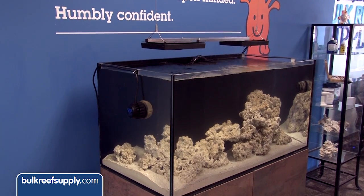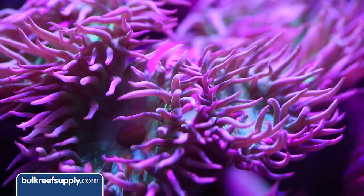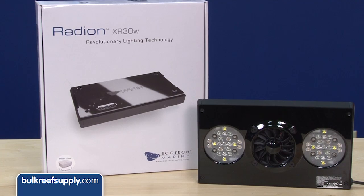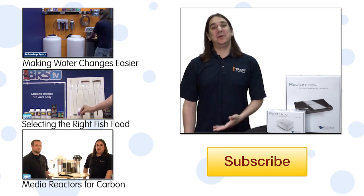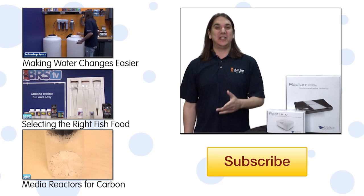Other than that, we have always been impressed with the aesthetics of the modules — they make basically any tank look sharper. The internal color blending the LED pucks provide has always been amongst the best in the industry. The build quality is obvious the moment that you touch one. In a couple of weeks we will be giving a complete overview of the new Ecotech live program and reef link, so keep an eye out for that.